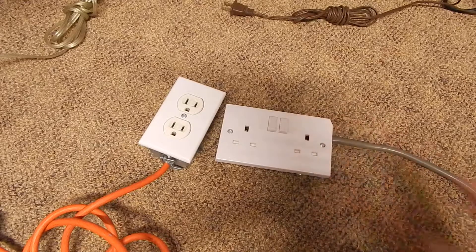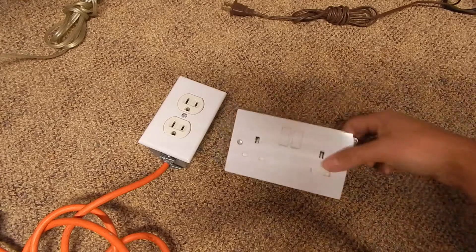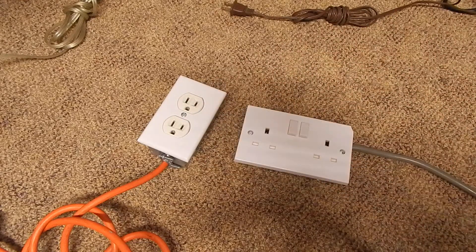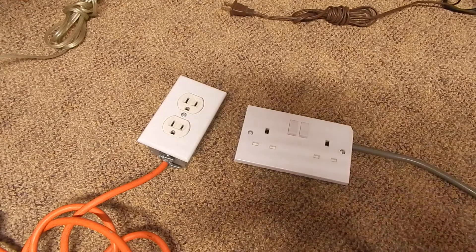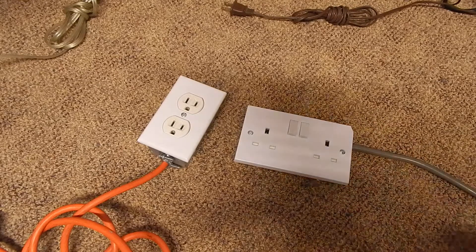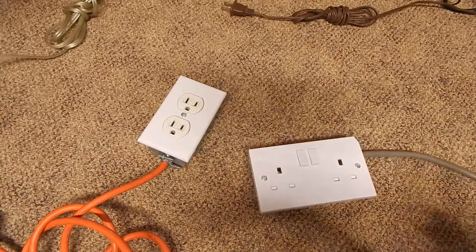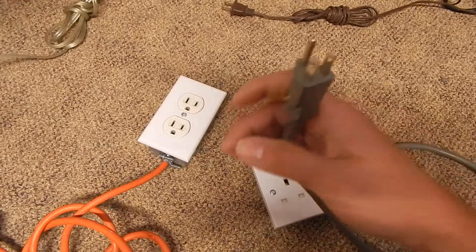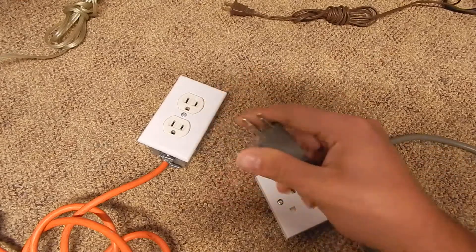This will also be great if you have relatives that live in England but you're back here in the States and all you have is this outlet. Sometimes they may want to bring gadgets like an alarm clock, laptop charger, or cell phone chargers — anything that has a switching mode power supply that will accept both 120 volts or 230 volts. This will be perfect for that. And plus, this is not one of those cheap travel adapters you get at Walmart that doesn't have a ground 90% of the time — that's unsafe. You have to have a ground.